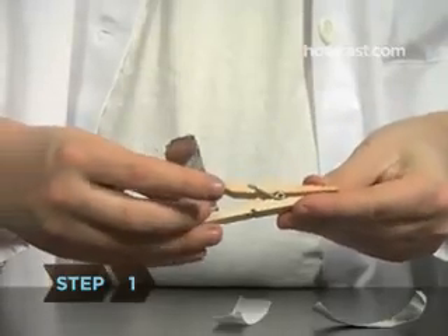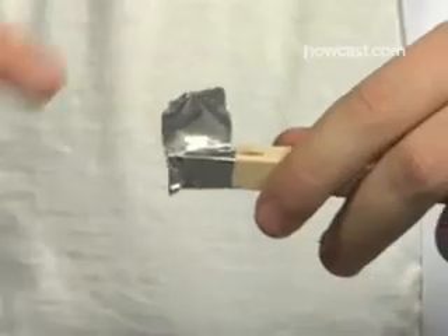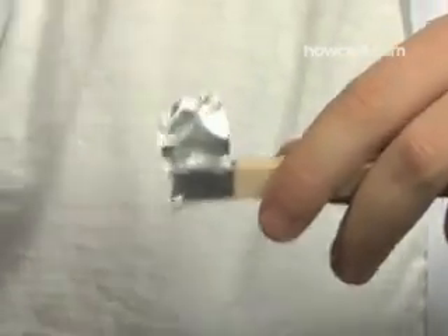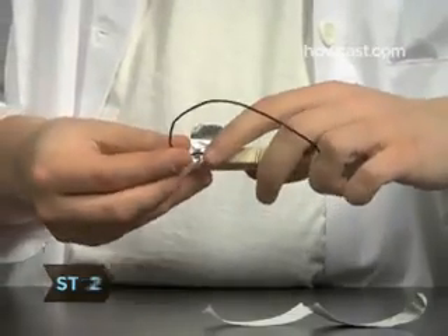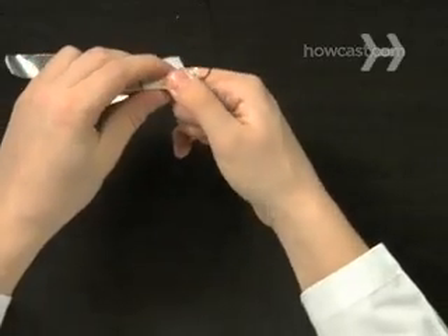Step 1: Wrap aluminum tape around both tips of the clothes pin, leaving a tab on each end so you can attach wires. Step 2: Cut a piece of black electrical wire, strip both ends, and tape one end to one tip of the clothes pin.